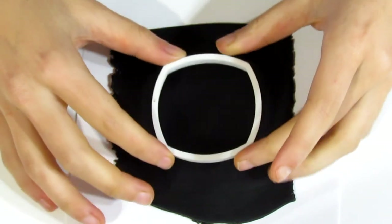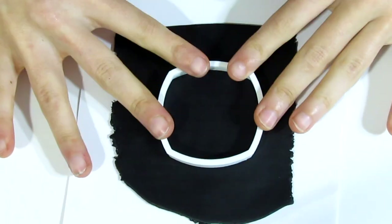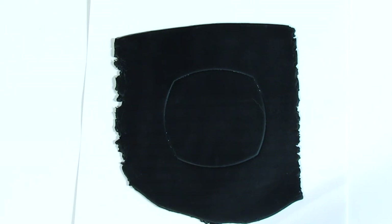Then you're going to take some sort of a rounded square cutter or template and you're just going to make a mark. This is the largest one in my full set. We only need a mark right at this moment, and you're going to need some ball tools.